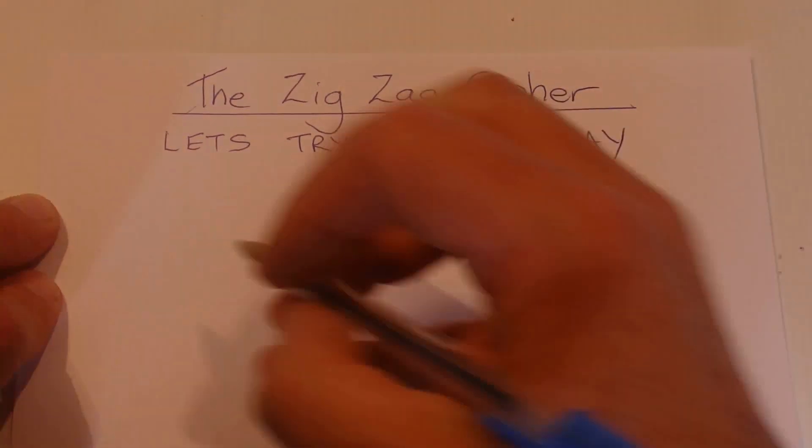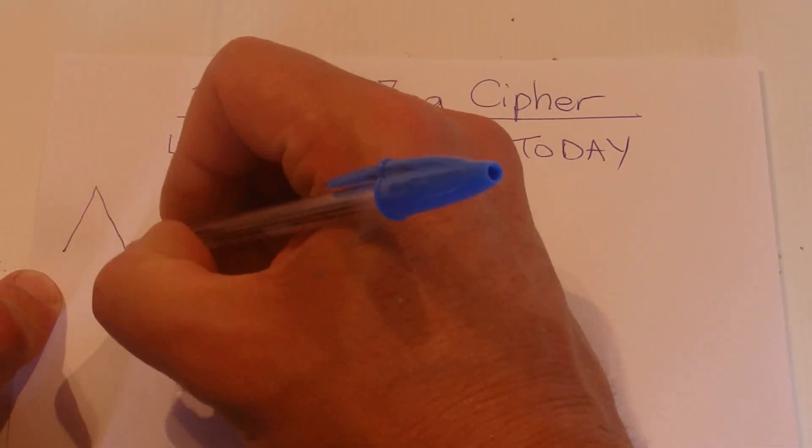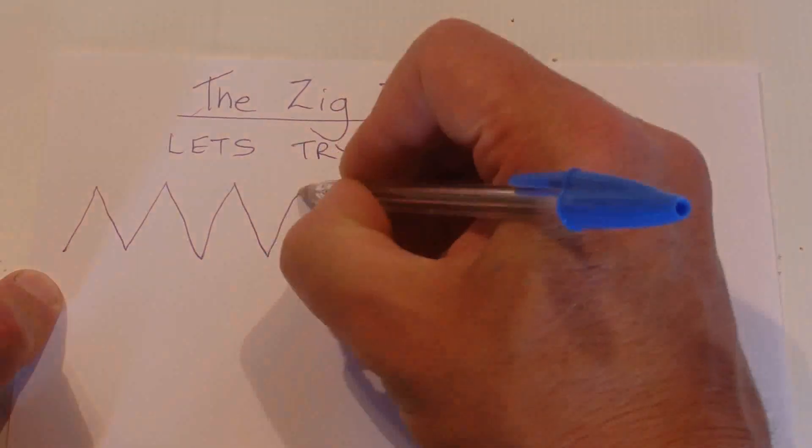And what we do is we draw a zigzag, which is backwards and forwards, like this.